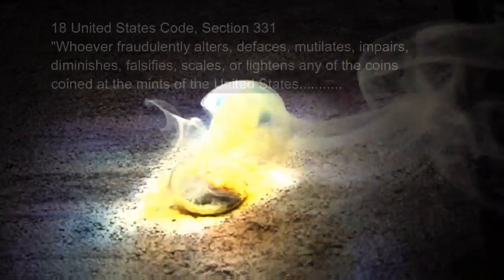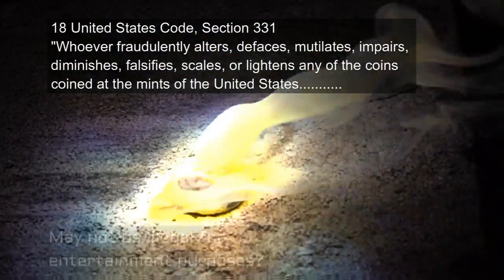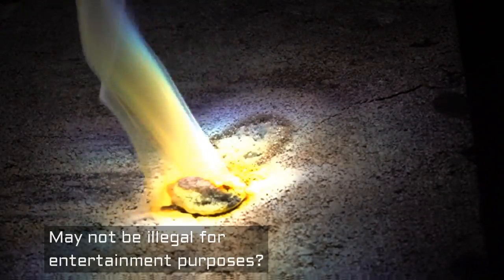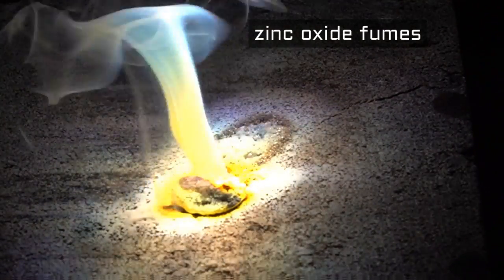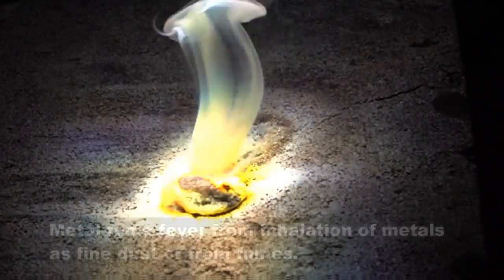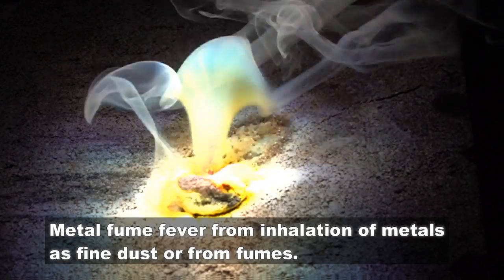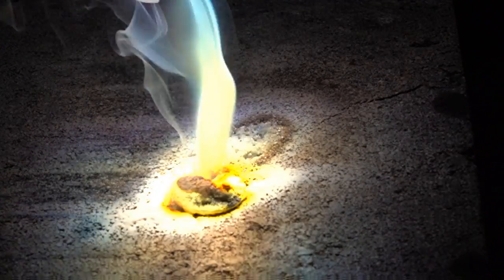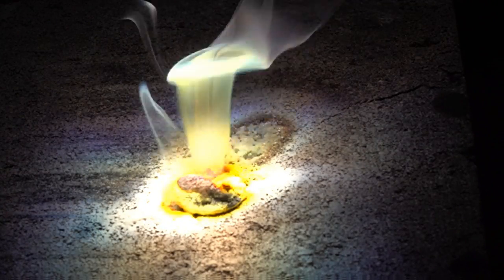There are many reasons not to melt currency in circulation. First and foremost, it's illegal — that's why I'm using a somewhat out-of-service Canadian penny. Also, that smoke that you are seeing is from burning zinc. If you breathe enough of it, you can develop something called metal fume fever, which in some cases can be fatal. I'm outdoors and upwind so I'm safe, but don't melt or destroy currency.